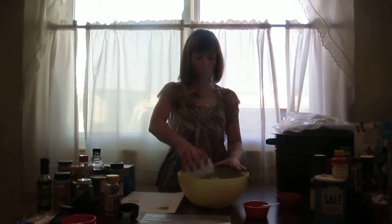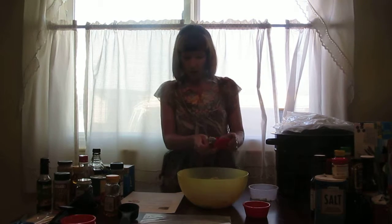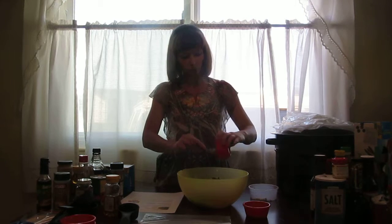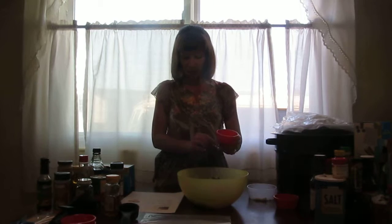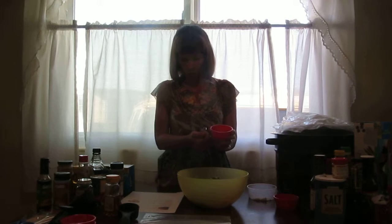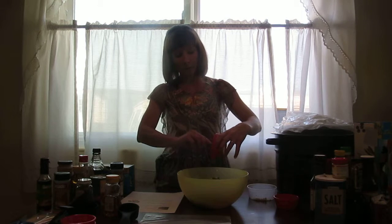3 pounds of lean ground beef. 4 ounces of blue cheese crumble. Half a cup of fresh chives. 1 teaspoon of pepper. 1/4 teaspoon of hot pepper sauce if you like a little spice. 1 teaspoon of Worcestershire sauce — I can never pronounce that one correctly.